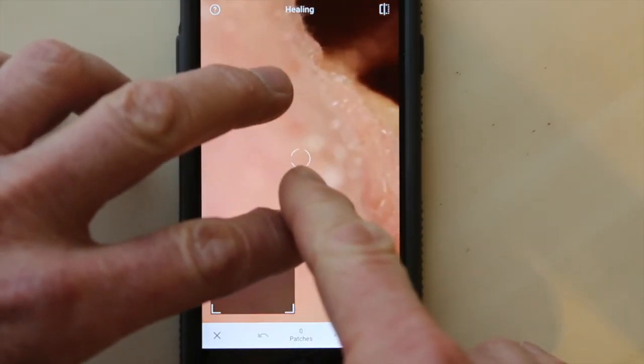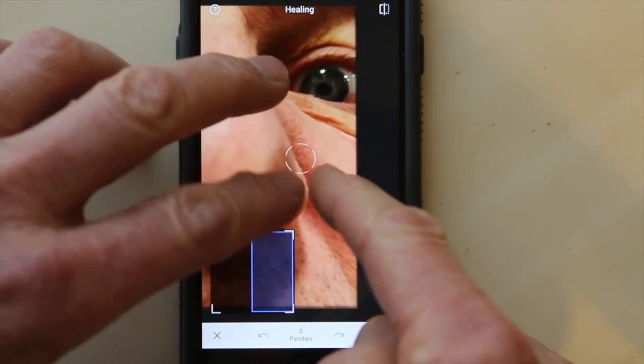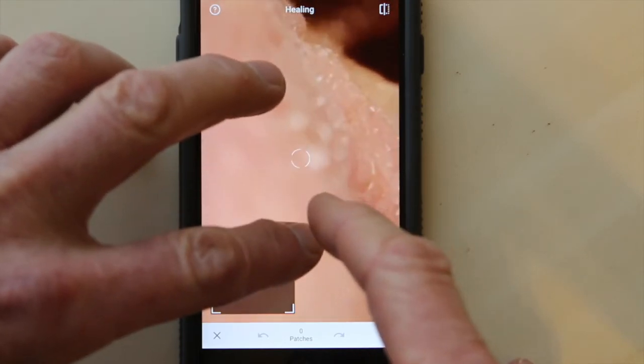The more I zoom in the smaller the brush gets. The more I zoom out the bigger that healing brush gets. I'm zooming in by using two fingers. Find those two little white spots.